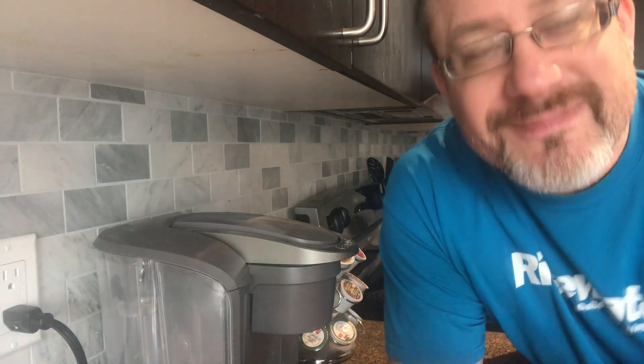So I hope you guys enjoyed that — a very simple DIY on how to replace your tile backsplash. Subscribe to the channel and we'll be doing a lot more DIY projects on bigger projects and smaller projects. Let us know what you'd like to see and we can cover those on one of our videos. Thanks for watching and hope you have a great day.